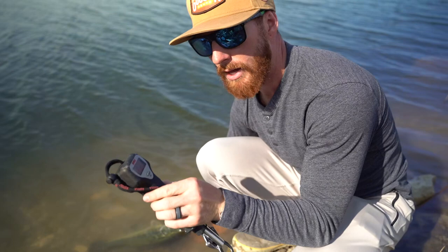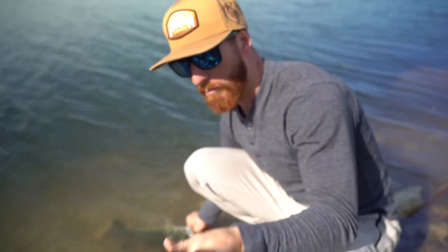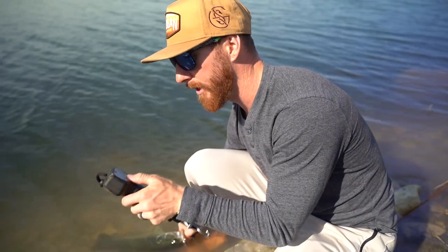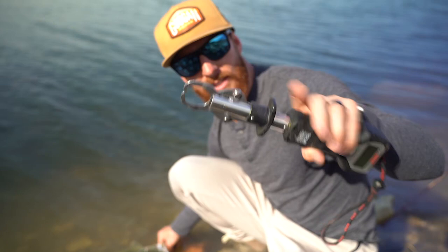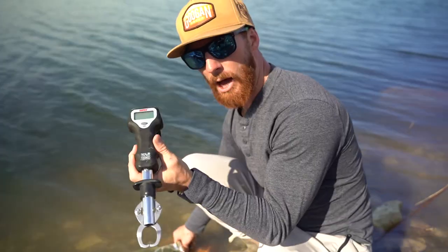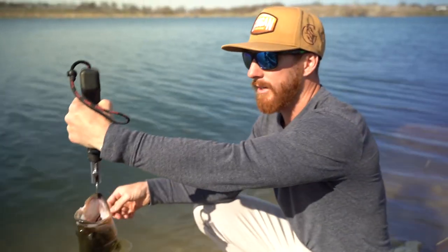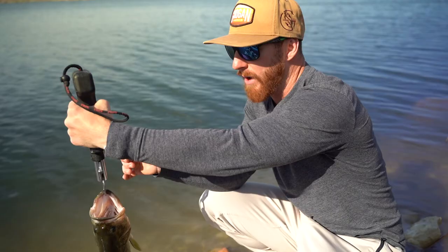This last one is by Rapala. It goes for about $50 and it's going to take up a little bit more room in your bag — there's no way to fold it down — but it is probably the easiest to use. There's literally one button on here. This scale we've had for the longest amount of time; it has been a workhorse. What you do is pull on these and it opens up, close it on the fish's lips, and that fish is not going anywhere. We've used this to weigh peacock bass, which are known for thrashing, and countless largemouth bass — up to 50 pounds. It's showing again that two and a half pound mark.